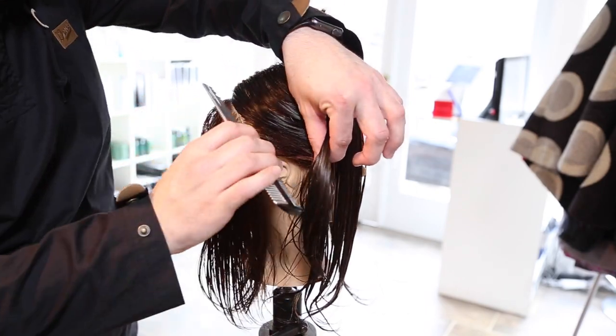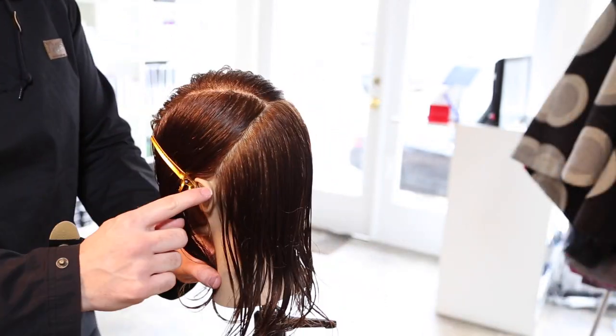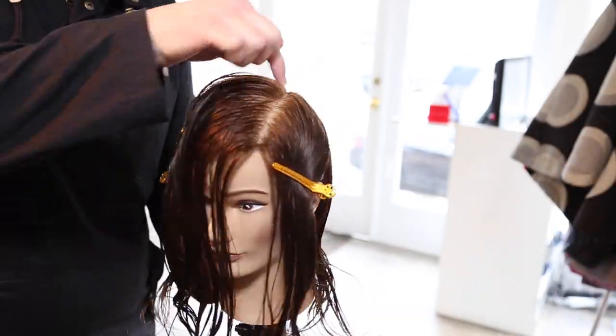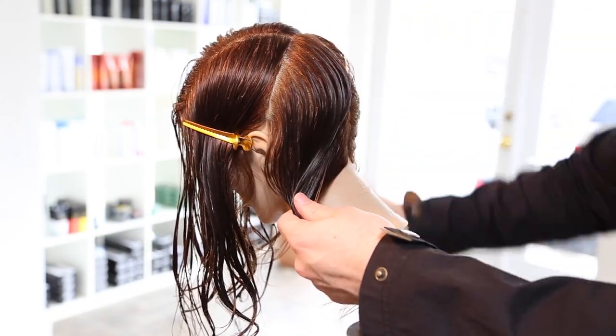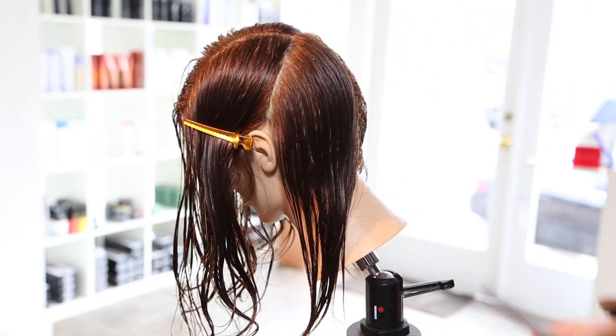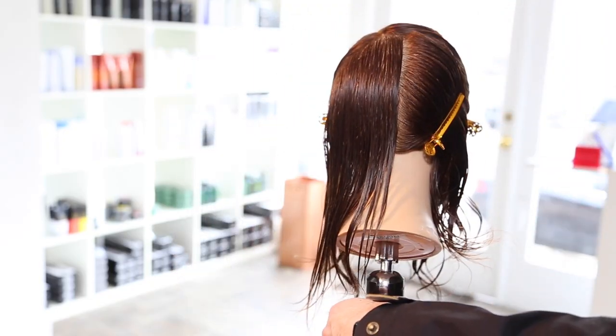Let's go over the sectioning. We started off by using a left-hand side parting — that's where she's going to part her hair. Then we created a horseshoe section based off of that parting down to behind the ear. And now I'm going to take a vertical section down center back, clip away the right side and start working on the left side.